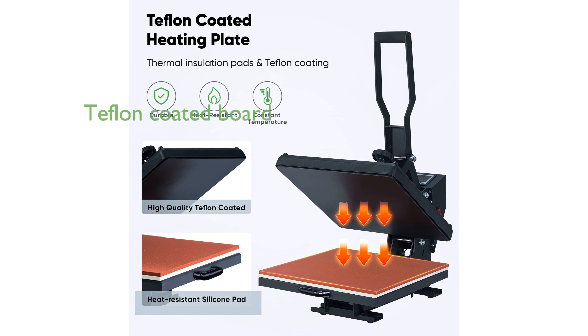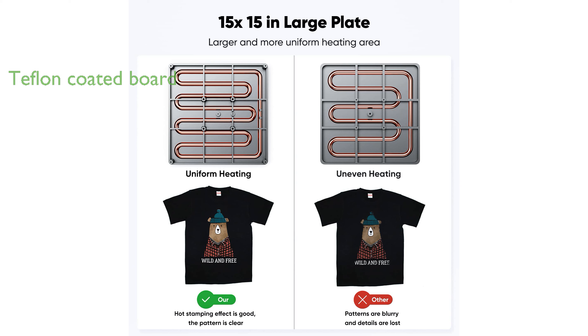The Teflon-coated board prevents sticking and burning, making it easy to clean and maintain. A user-friendly slide-out drawer design allows for easy access to the heating plate, minimizing the risk of accidental burns.